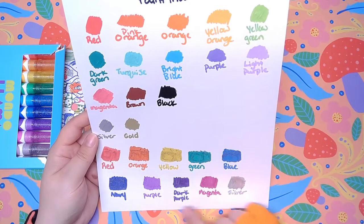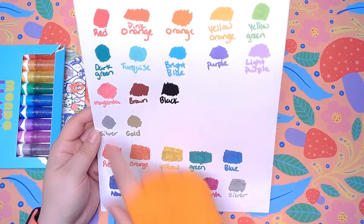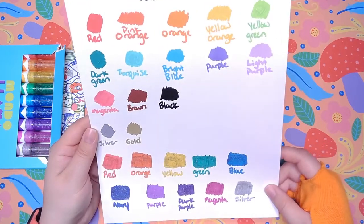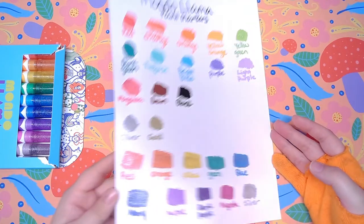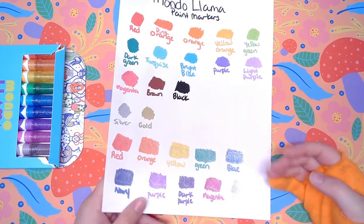So they are capable of creating colors that are more traditional, like the traditional rainbow, in my opinion. They also have navy and nothing that matches that. This purple does not match that purple — this is a bit more of a reddish purple and that's more a bluish purple. They have dark purple and magenta, and the magentas don't match at all; this is more purpley and this is more pink. Then silver — one's metallic and one's glittery. It's super sparkly and I can't wait to create something with them.